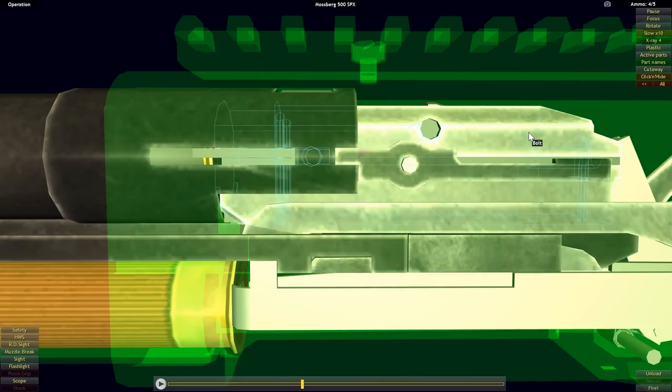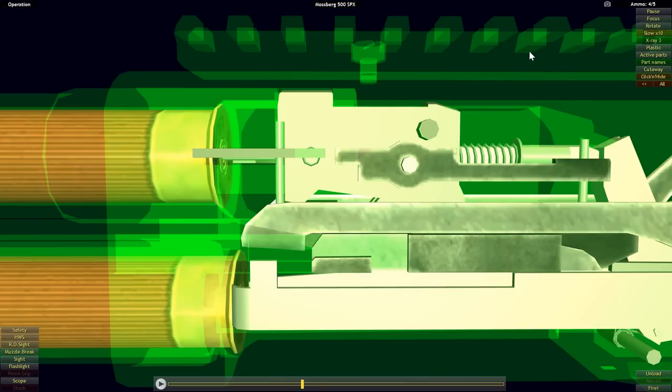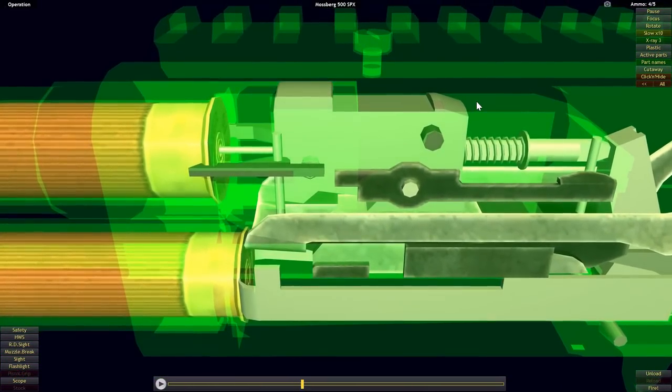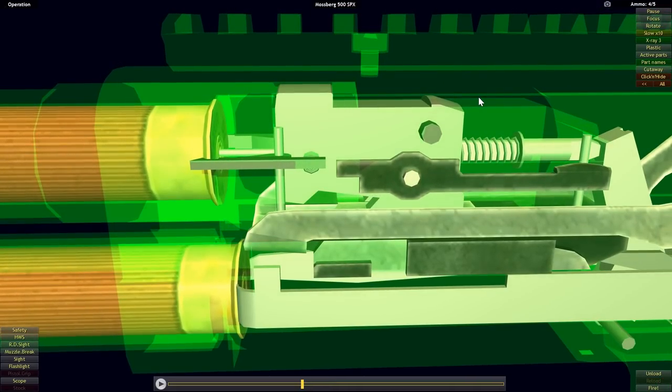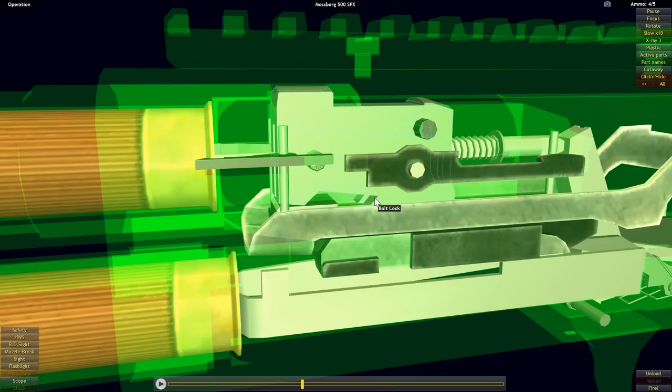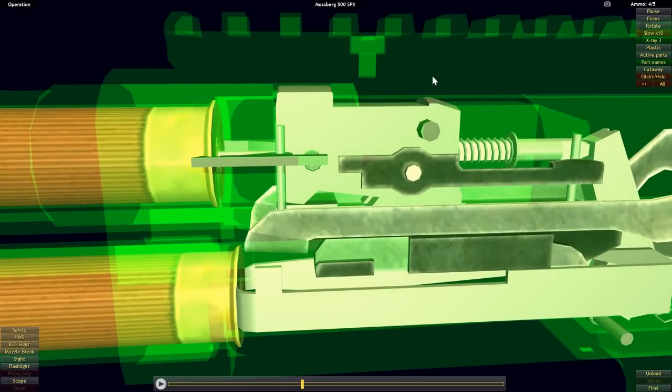Our last component is the bolt, and within the bolt is a locking block. If this gives you déjà vu from the Remington 870 video, that's because the parts and how they interact are pretty much exactly the same — it's mostly the dimensions that are a little different. The main differences between the Mossberg 500 and the Remington 870 are actually found outside of the interaction of these three main components, but I went over it to show how similar they are.